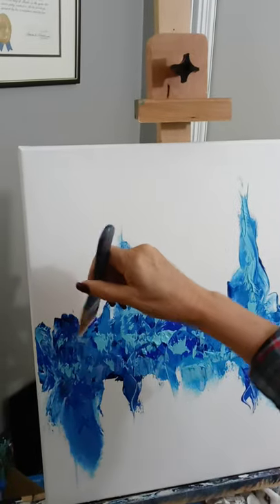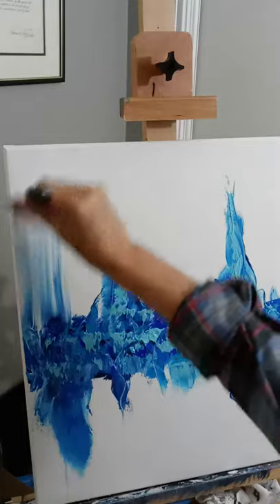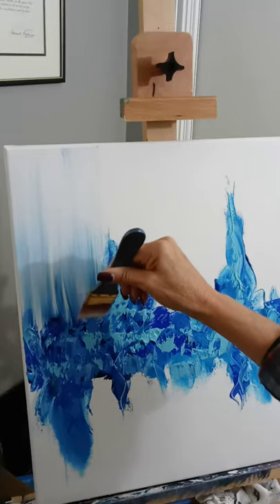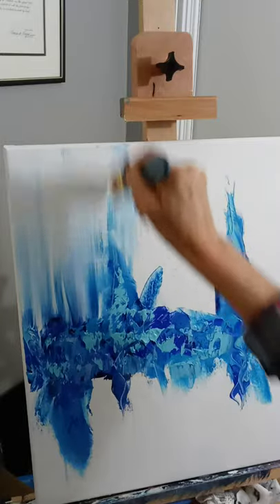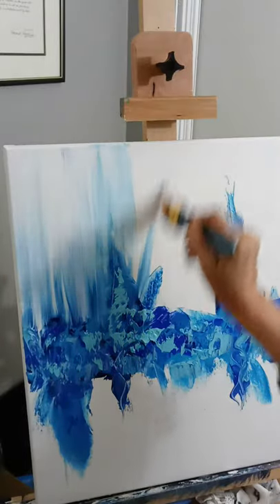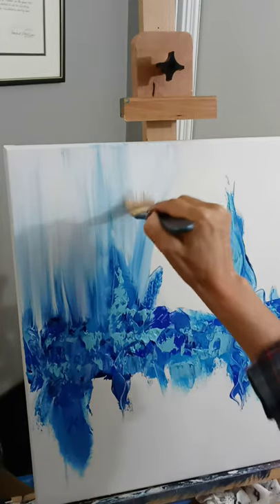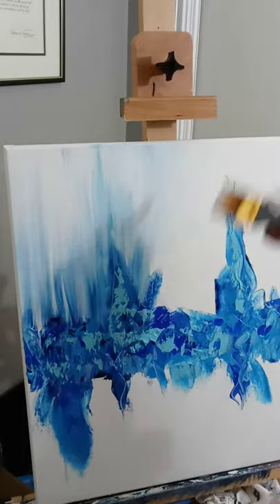Take the brush at an angle and just pull some of this up — pull some of your blue up, mix it really well, and you can pull it back down. This is where you're getting your sprays. Just go to the ends where you have the color. You can angle them however you want. You may have to get a little bit more white and start up at the top, just kind of bringing it down into your painting. You want it lighter at the top.